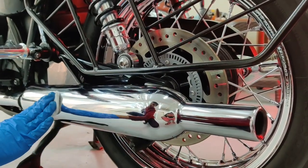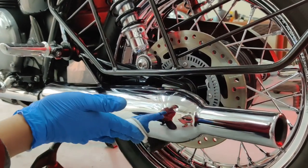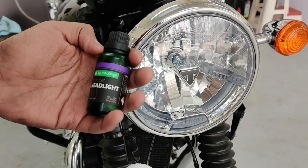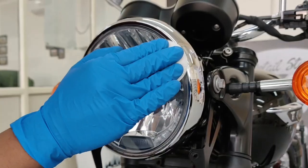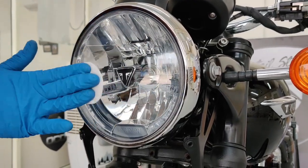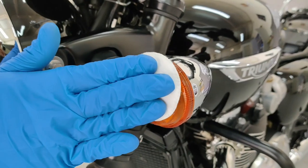It will also prevent fading of these black engine parts. The same coating is applied on the chrome exhaust to prevent rusting and to make the chrome really shine. All the lighting elements were coated with EcoCoat headlight. This coating prevents scratches and yellowing due to UV rays.